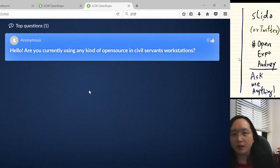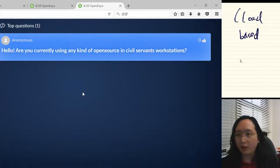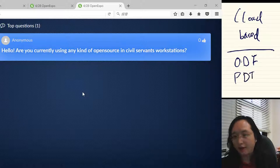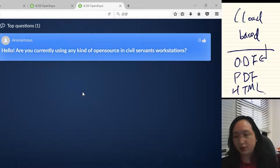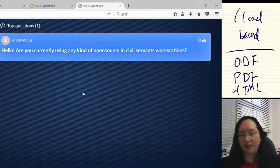At the moment, most of those tools are cloud-based. Taiwan has already standardized on open formats such as the Open Document Format, PDF for immutable documents, and HTML for web publishing. We're not really fanatic about open source — if people decide to save and load ODF files using OpenOffice or Microsoft Office, those are fine.